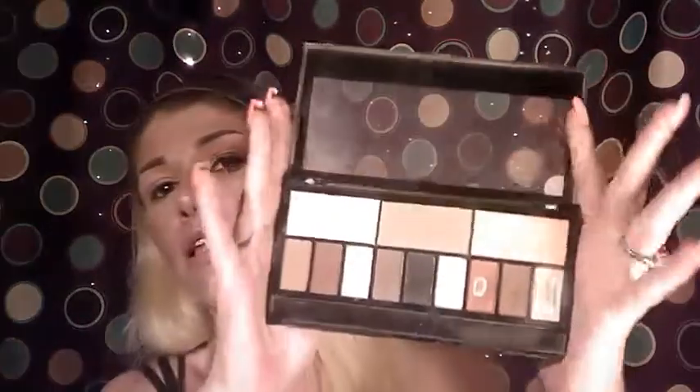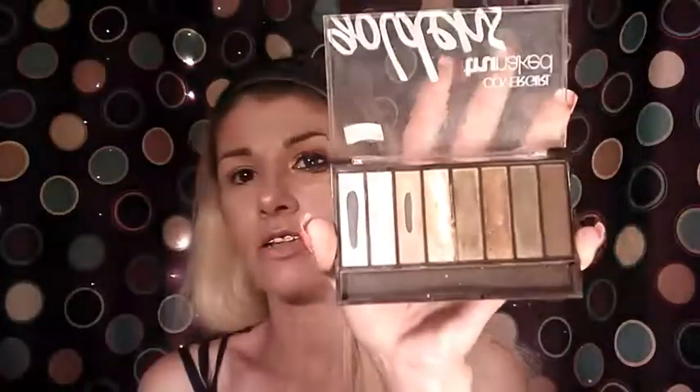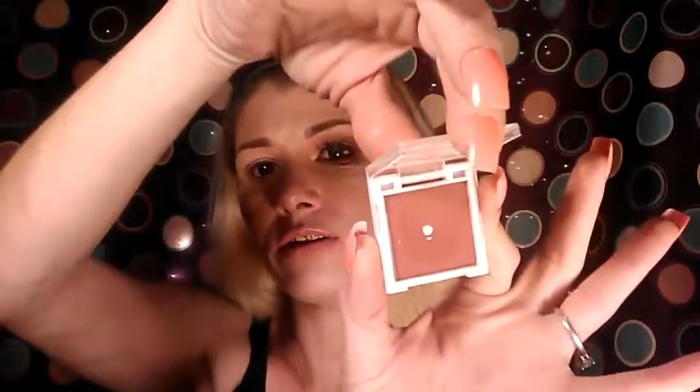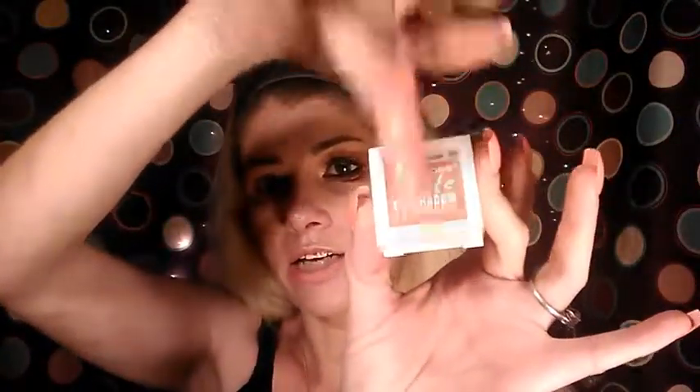Today we're going to be using the Makeup Revolution palette — this is the Ultra Eye Contour palette, supposedly the dupe to the Kat Von D Shade and Light. We're also going to be working with Cover Girl True Naked, the Goldens palette, and one of these little singles from LA Colors matte shadows — this is the color Forbidden, which is a deep red burgundy color.